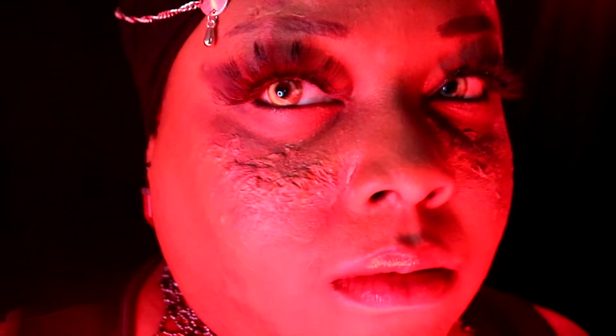Nothing like dressing up like a Sith to make you feel absolutely powerful. I love how this look turned out, and I'm so happy and proud of it. Once again, thank you to Sabermasters for the lightsaber. I love you guys.